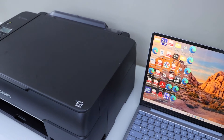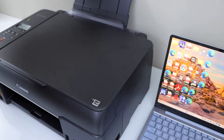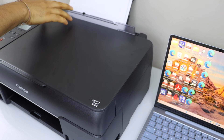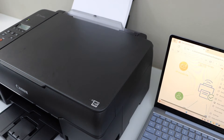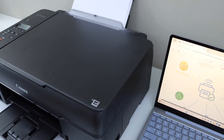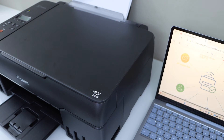To do a print, load the paper in the rear paper tray. Confirm the paper settings. Select any document you want to print and click on the print icon. Select your printer — G600 series — and click Print.